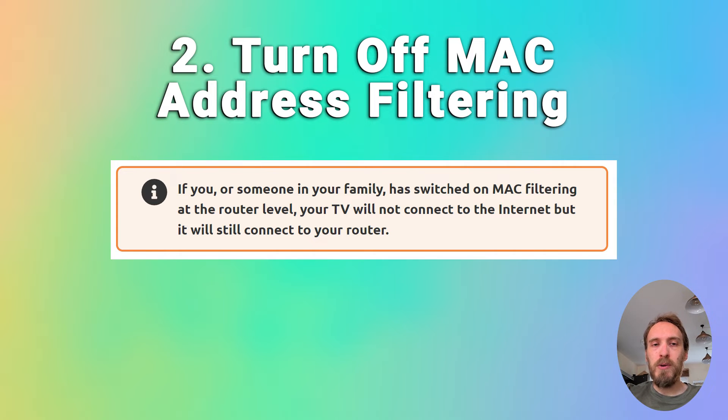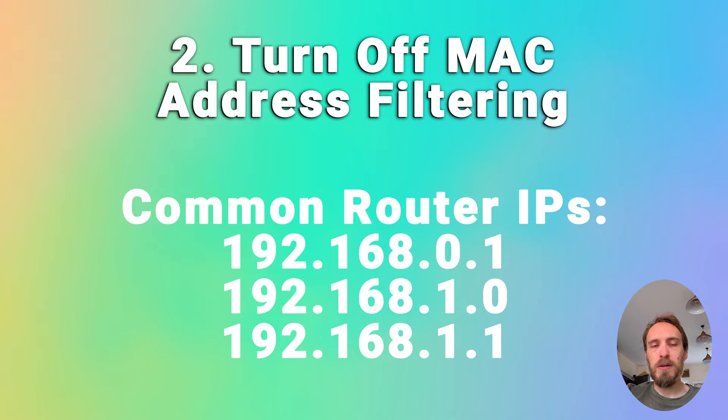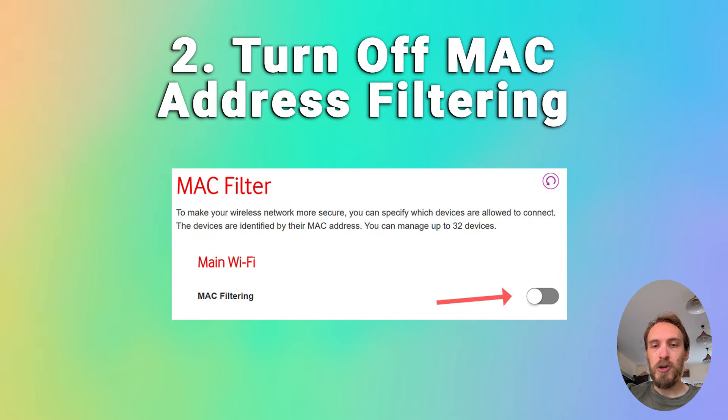If you or someone else in your family has switched MAC address filtering on at the router level, your TV will be able to connect to the router but won't be allowed to access the internet through it. So if your TV is connecting to the router but can't get internet, check for MAC address filtering. On your phone or laptop, go to the admin IP address for your router — usually something like 192.168.1.1, found on a label on the router. Log in and go to advanced or expert settings, find MAC filtering, and make sure it's switched off.